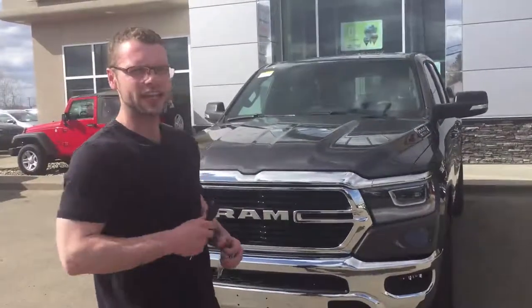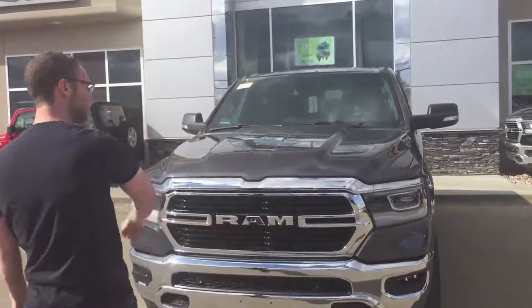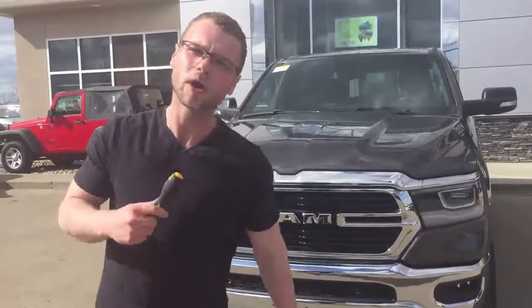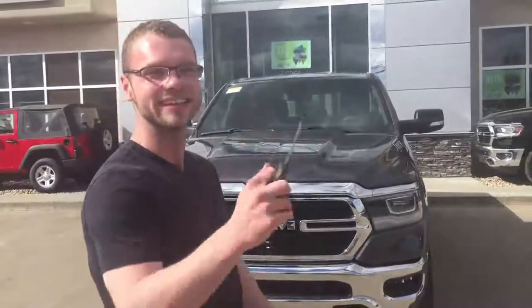Good afternoon Internetland, it is Ryan here from Redwater Dodge, home of the $10 oil change and rig ready rams. Today, I'm holding a screwdriver because I just put a dealer plate on this 2019 Ram 1500 Bighorn. We're going to go for a drive — I don't even know if I'm allowed to drive it, but it landed here, the boss is away, and well, I had a plate.